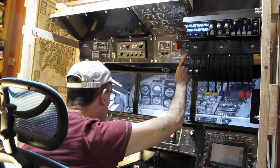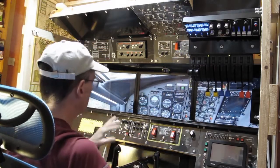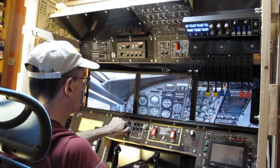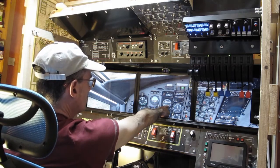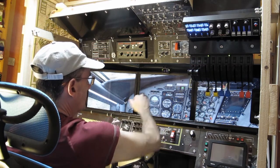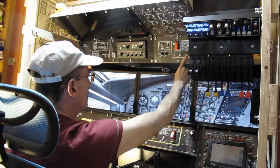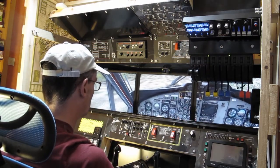I want to set the altitude alert using this dial here — it's currently at 3000, I want to set it to 2600. Field altitude is 600 feet, and this will alert a thousand feet before the programmed altitude, so it should alert at 1600, which is circuit height. That's just a helpful mnemonic when I'm coming back to the airport.